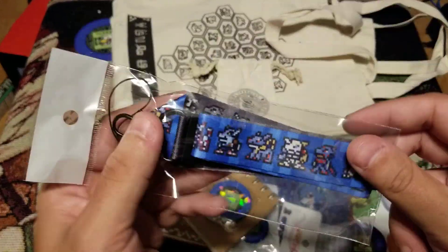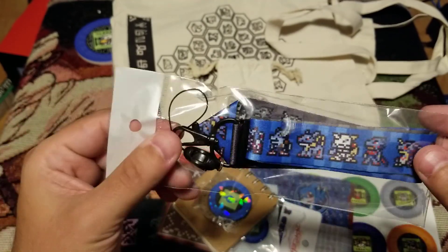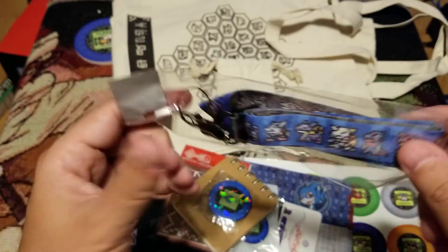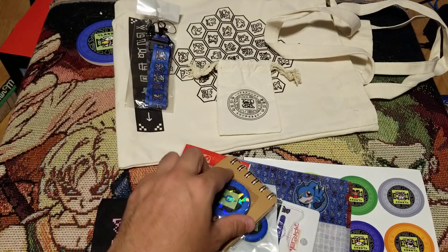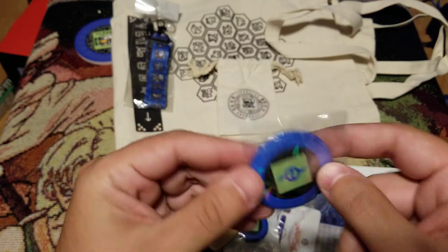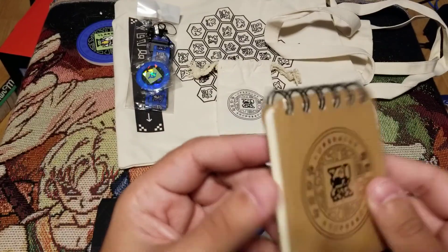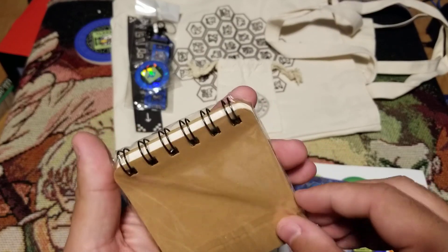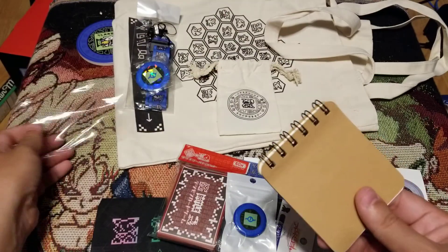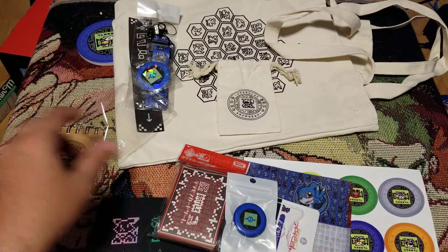So there's our lanyard — very cool. Again, stuck to the theme of whatever we picked, so the whole evolution chain of Omnimon, that's cool. Just a generic pin to go with it as well — that's awesome. Little notepad. Let's open that up. I don't think there's going to be anything special to it, but let's check it out. Just a generic notepad, but again, value all the way through.